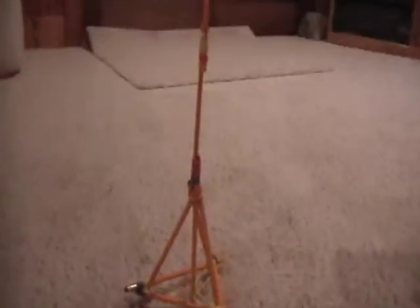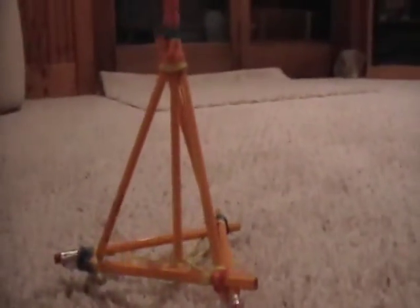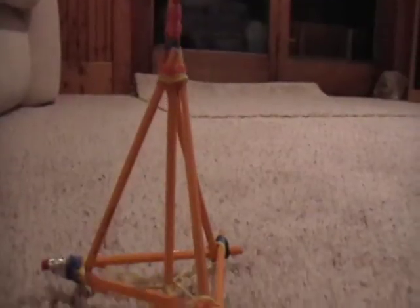Alright, so this is really my finished product of my first one all together. Here's my base. I have three in the bottom, three in the diagonal.